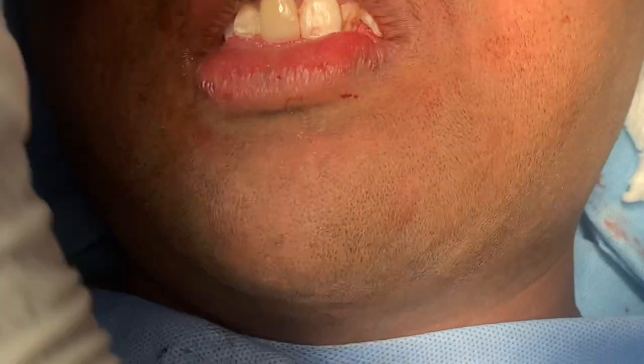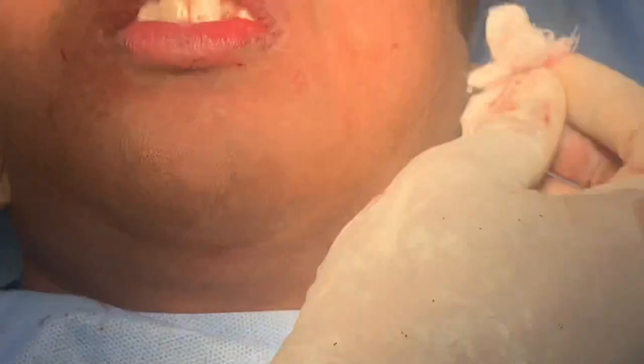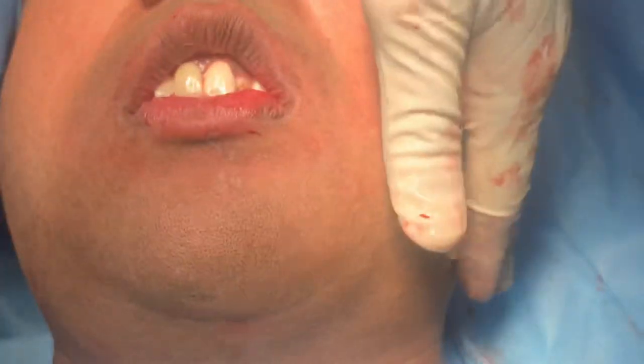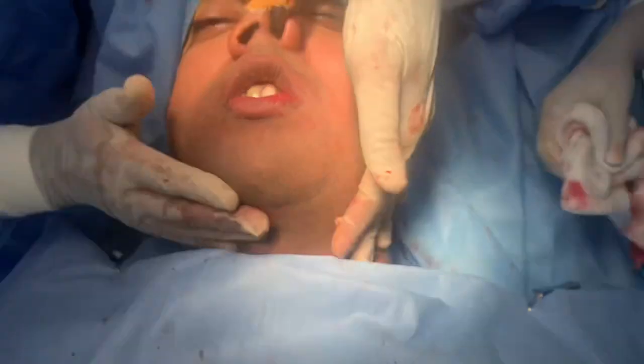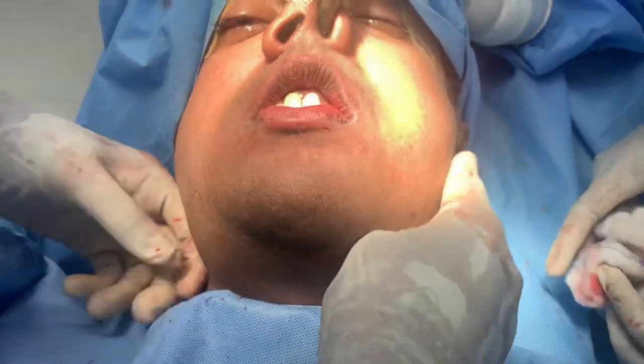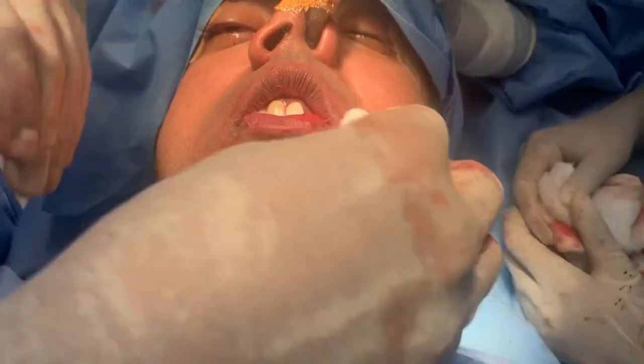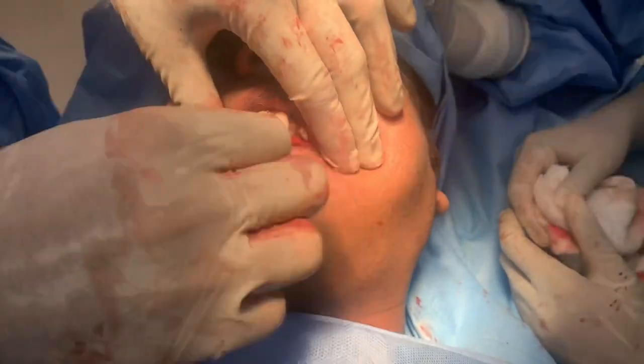Now we've got a very nice looking chin which is symmetrical. He had five to six millimeters of asymmetry. This lower third is going to have a much more angular appearance — it's going to augment his facial aesthetics significantly.